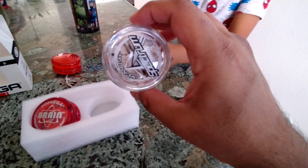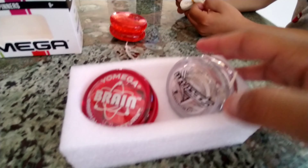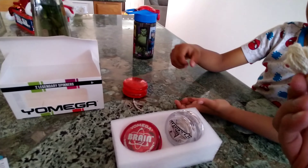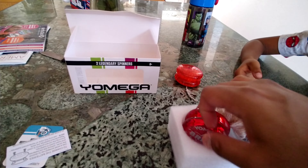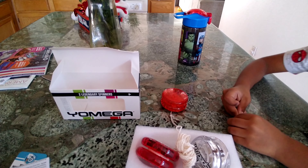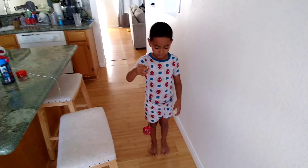Here's the first yoyo — the Spectrum and the Brain. And here are the extra strings, because these strings wear out really quick. That's pretty much all that comes with it, so let's give it a go.